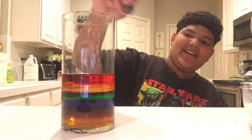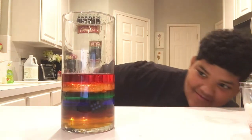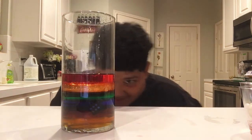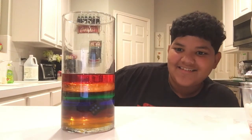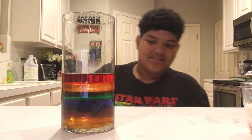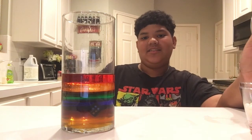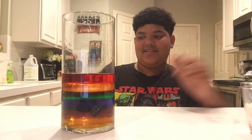Now I'm going to do the die. All right, the die is sitting with the dish soap. You can see it sitting there — it's sitting on the pancake syrup. So it's more dense than the dish soap but less dense than the pancake syrup.